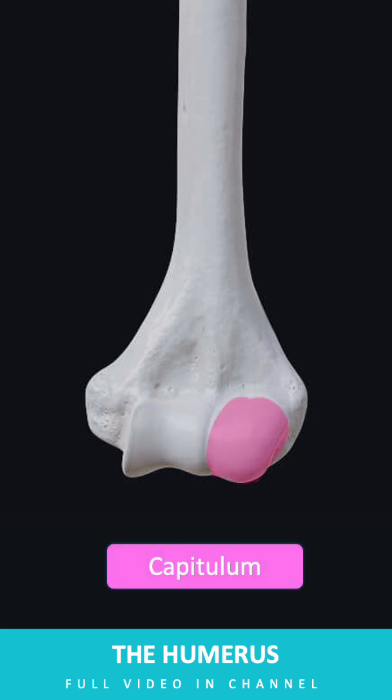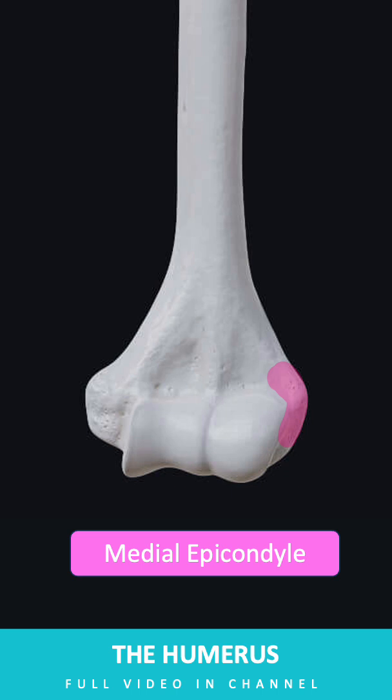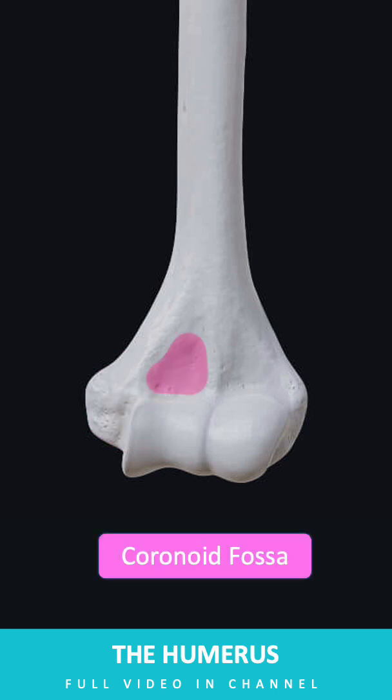The humerus features articular parts such as the rounded capitulum, which articulates with the radial head, and the pulley-shaped trochlea, which connects to the ulna's trochlear notch. Non-articular parts include the medial epicondyle, which serves as the origin for flexor muscles, and the lateral epicondyle, which serves as the origin for extensor muscles. The coronoid fossa accommodates the coronoid process of the ulna, and the radial fossa accommodates the radial head during elbow flexion.